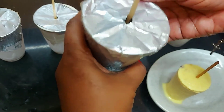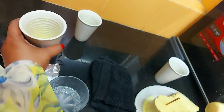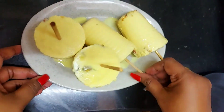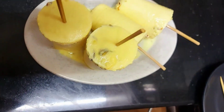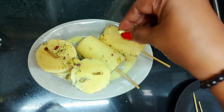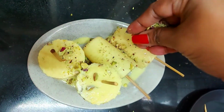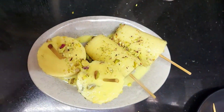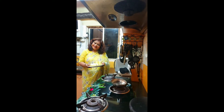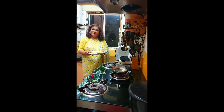Our Kesar Pista Malai Kulfi is all ready. For garnish, we are going to sprinkle some kesar and pista on top - that's it! Our kulfi is ready. Please do try out this Kesar Pista Malai Kulfi. Keep watching, keep cooking. Thank you!